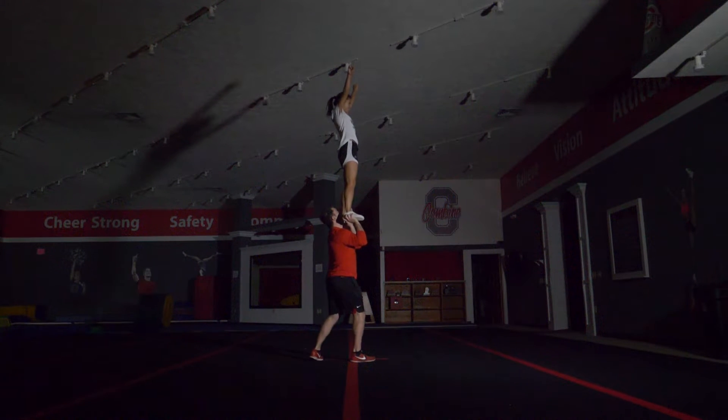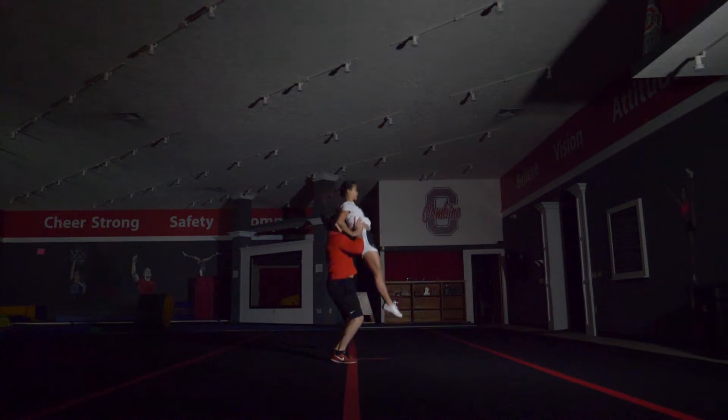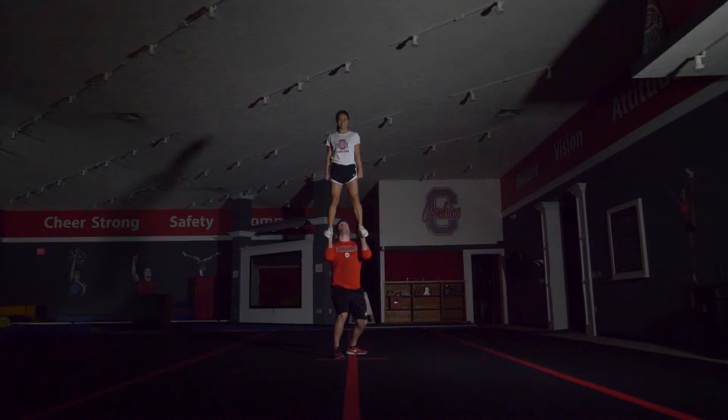If you need it, you can actually bend your knees into a slight squat to get under the flyer's feet as you are learning. After catching, it is your job to balance the stunt. This isn't a hard thing to do after you get used to it.